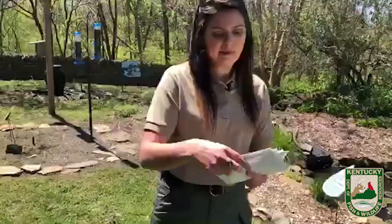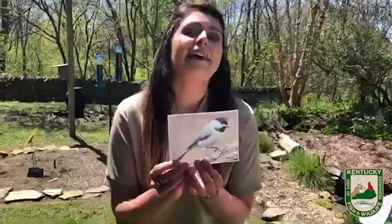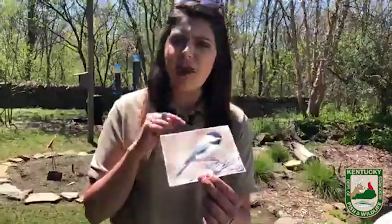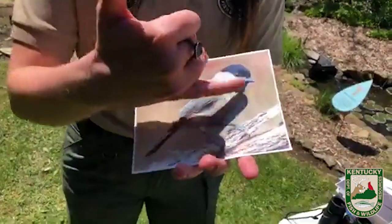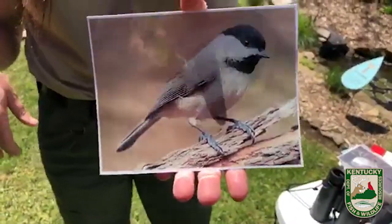In Kentucky, we have Carolina chickadees. They are easy to identify tiny birds — one of the smallest we'll talk about today. Look for this black cap, the white line that comes from the beak, and the black underneath, and that's your Carolina chickadee.